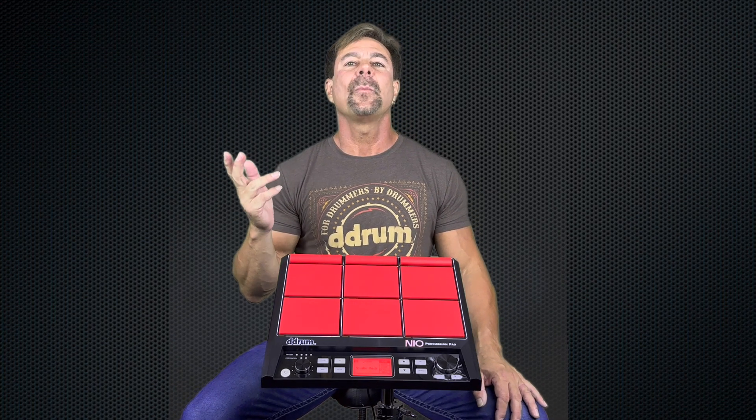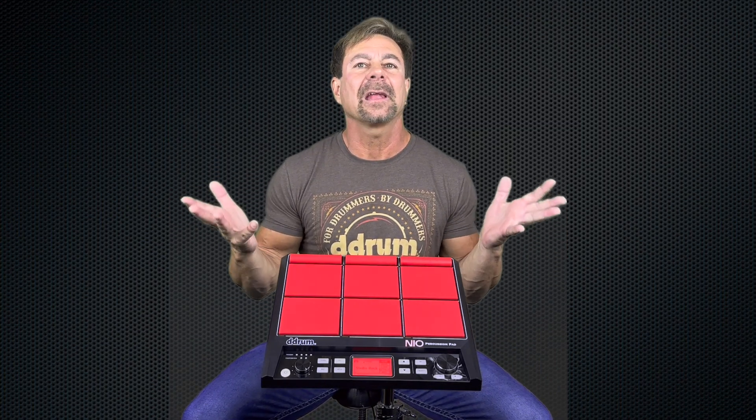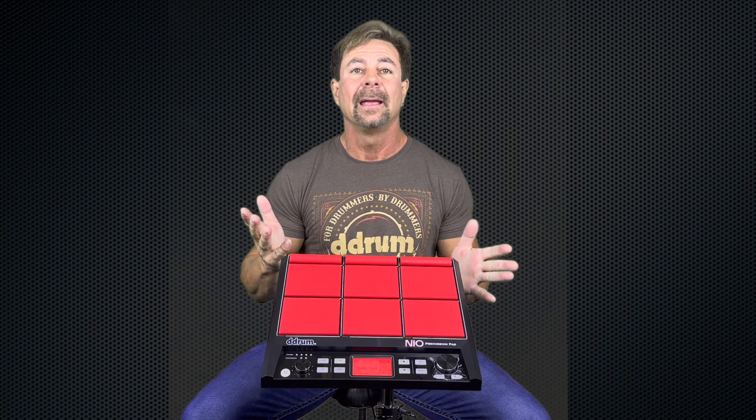Let me tell you folks, there are so many free samples and cool sounds available online. It opens up endless sonic possibilities for you to experiment with and take your hybrid drumming to the next level.